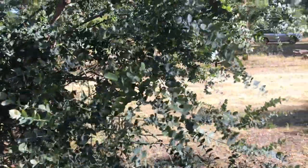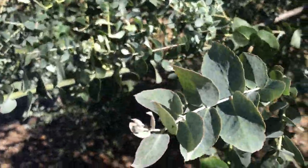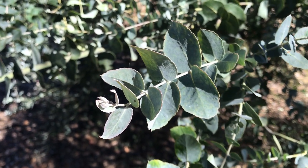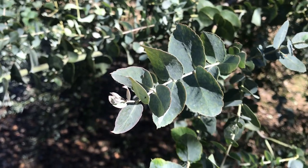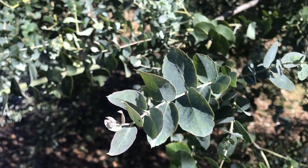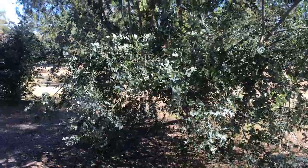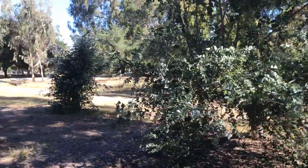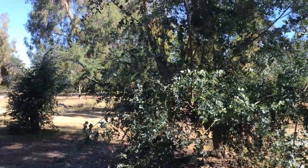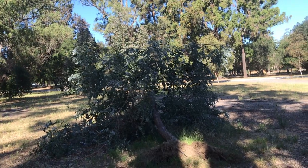Another thing is that some of the juvenile leaves have margins that are not entire — meaning not smooth all the way — they have subcrenulation to them. Of course they also have a lot of oil glands and smell very strongly, just a typical eucalyptus smell. The leaves do transition into their adult phase later in life, but I don't think any of these three individuals have fully transitioned yet.